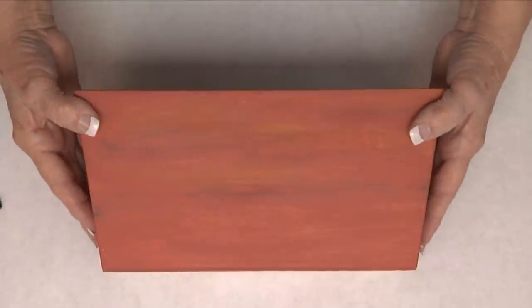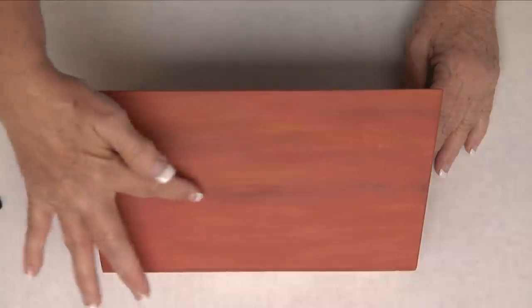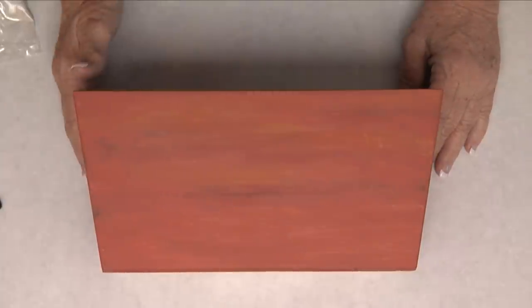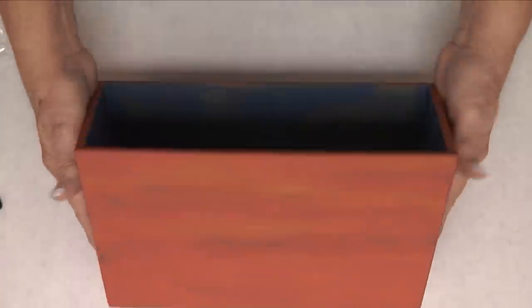I got a wooden planter box from the store and I painted it with acrylic paint in a burnt orange color, an ochre color, and a little bit of blue running through it. Then I painted the inside all blue.